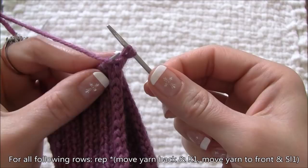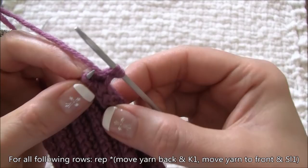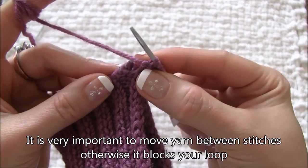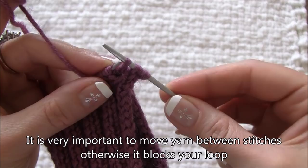Then move your string to the front and slip the second stitch. Move the yarn to the back and knit one stitch. It is very important to remember to move your working yarn between stitches while doing slip one, knit one — otherwise your loop will be blocked.